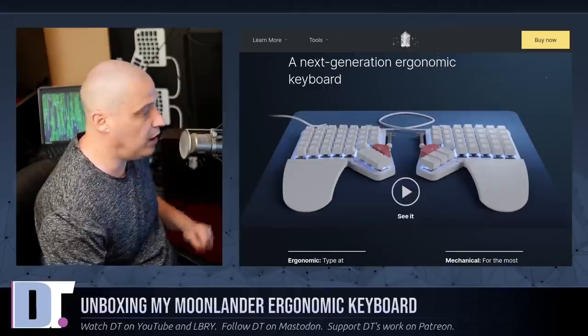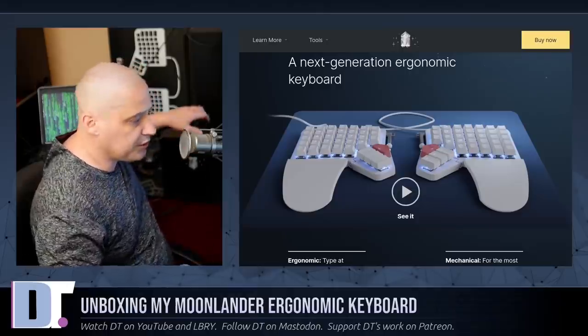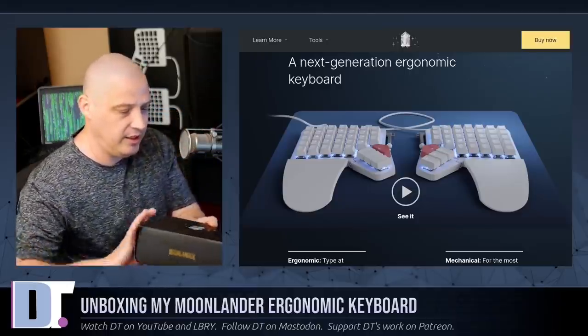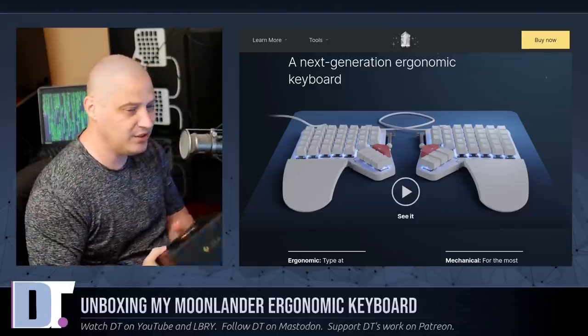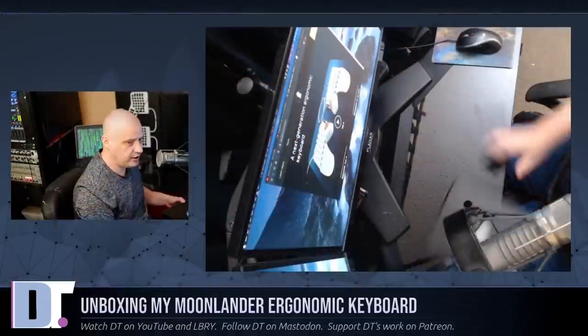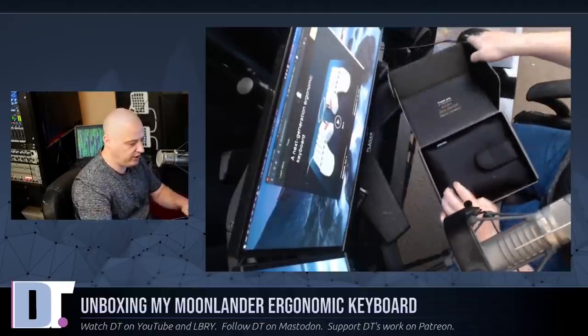I was hoping the Moonlander would be a little smaller, and it looks like it will be. The Moonlander comes in at $365, and I purchased one last week. It just got delivered to me, and it comes in this really nice compact box. I'm actually surprised — this is not a very big box. How in the hell is there a keyboard in here? I haven't unboxed anything yet — I'm going to take a look at my Moonlander for the very first time with you guys.